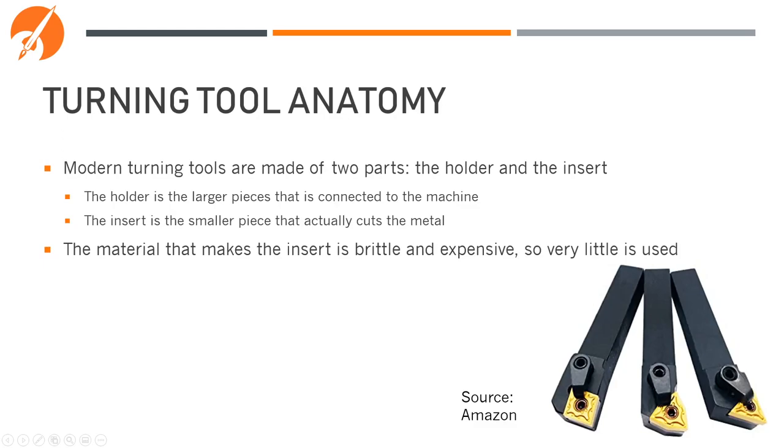Before we get into that, let's talk about the anatomy of a modern turning tool. Most modern turning tools use carbide. Carbide is a great material for cutting since it keeps a very sharp edge, it's very hard, and it dissipates heat very well. However, it's extremely brittle.